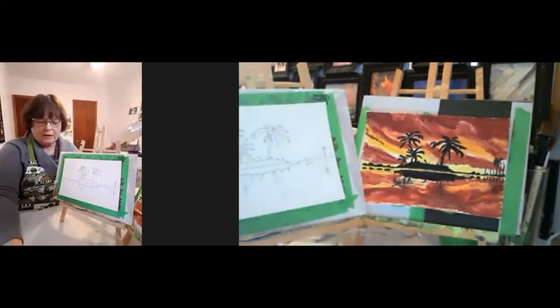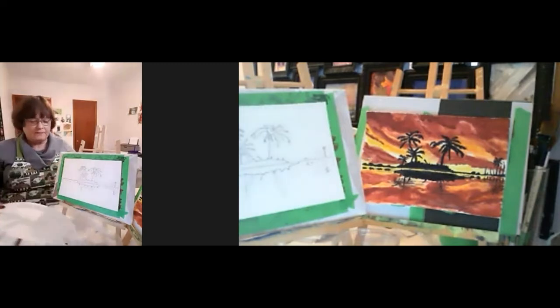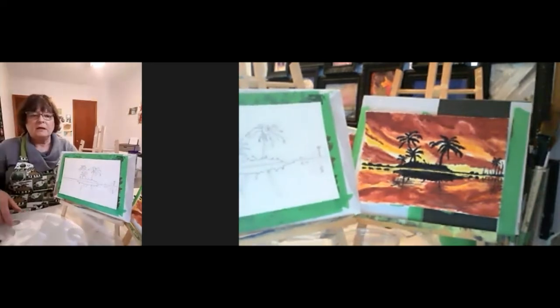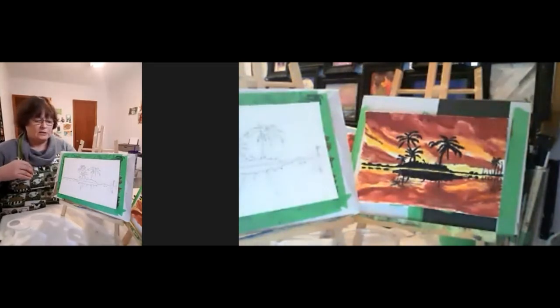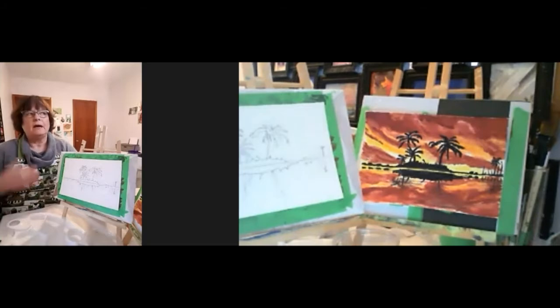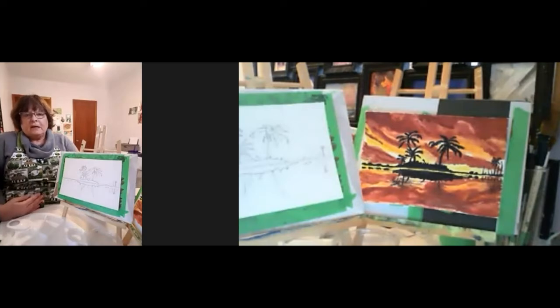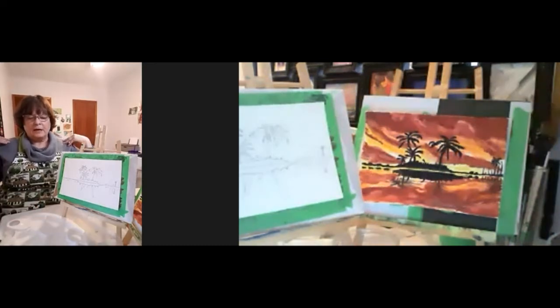The purpose of today and all my art classes is to teach you something new, have you explore and experiment with color, have some fun, and really relax. I'll remind you throughout — just drop your shoulders. Let's take a deep breath in and out. Two more times: deep breath in and out. One more time in, and as you let that breath go, just drop your shoulders down even farther.